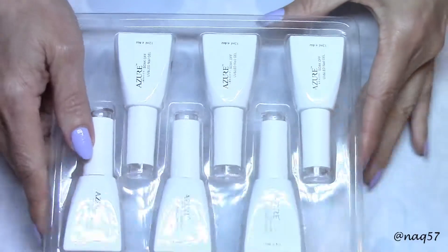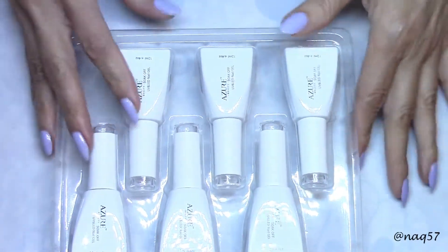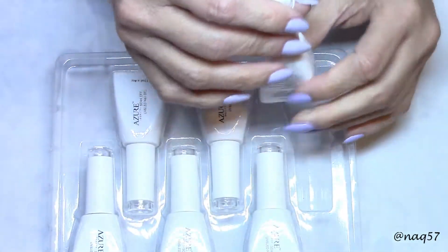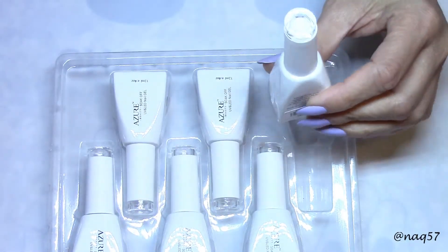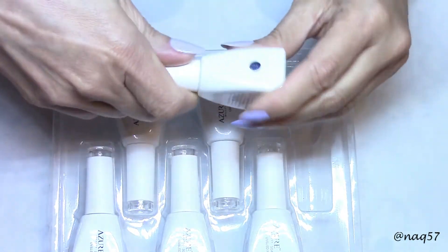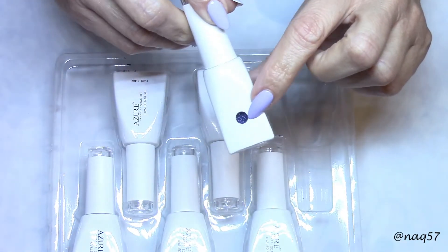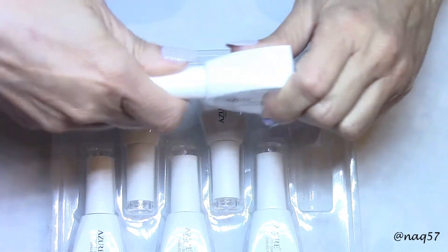This is how they come packaged and there are six bottles in here, and these are all color-changing, so we're gonna have fun. I will go ahead and do the swatches on a color wheel and then we'll play with the color-changing by changing the temperature. Each bottle has a little window on the side so you can take a peek at the color.